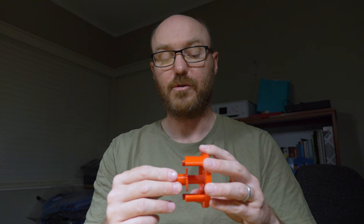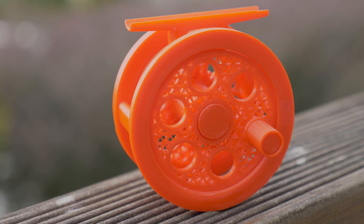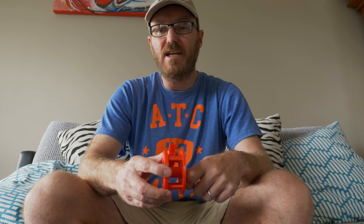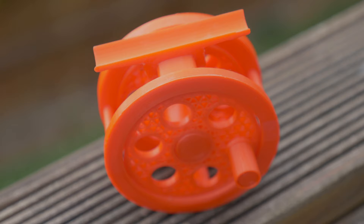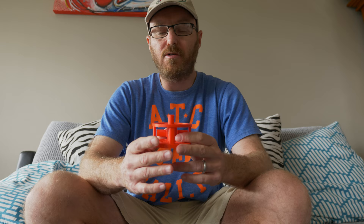With a bit of modification of the click spindle, the 3D fly reel is assembled. Now we've just got to spool it with some line and see how it works. Let's quickly talk about this 3D printed fly reel before I spool it. It was designed by Michael Hackney, Eclectic Angler, and he made it available after two years of design on Thingiverse under a Creative Commons license, so you can just download the files and print it.